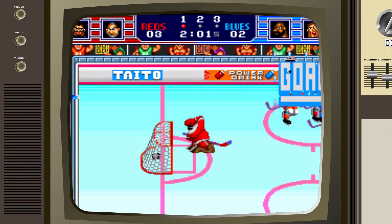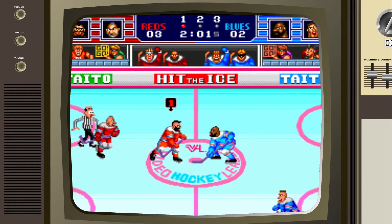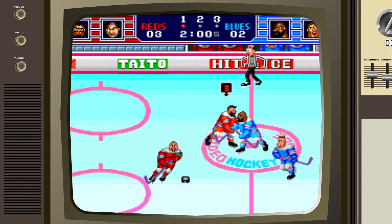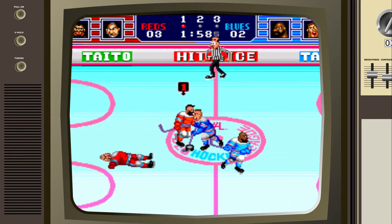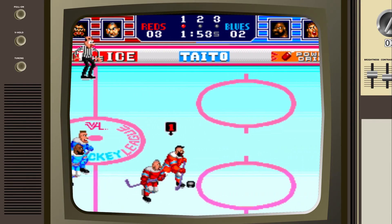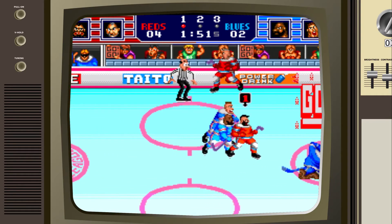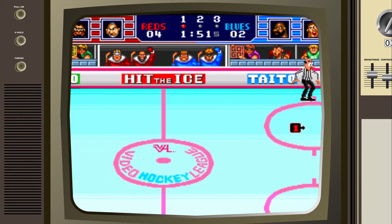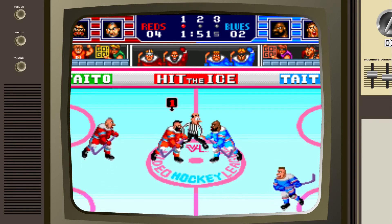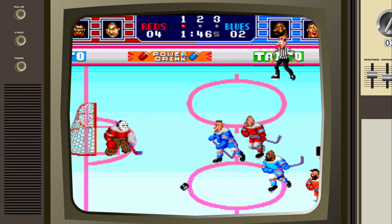I'm a big fan of the EA NHL games, specifically 94 and 96 on the Super NES, and 98 and 99 on the PlayStation 1. Those are my favorite hockey games of all time. I've played some newer ones — some on the PS2, some on the PS3 — it's just not the same. They get too complicated. But I love those ones I mentioned. They're fantastic. I've spent a lot of days drinking with the buddies and playing NHL games. It's a lot of fun.